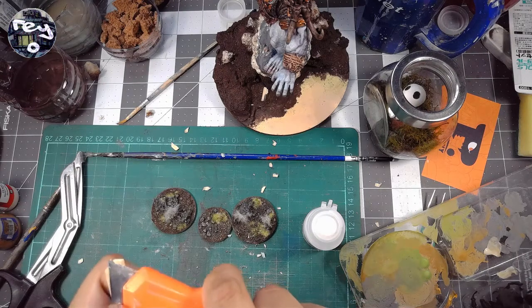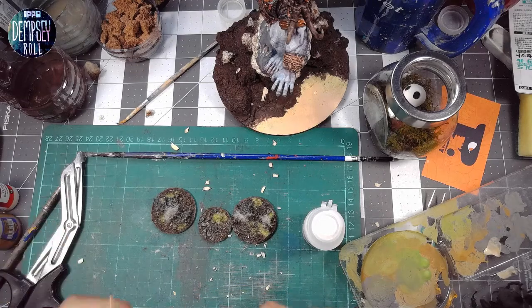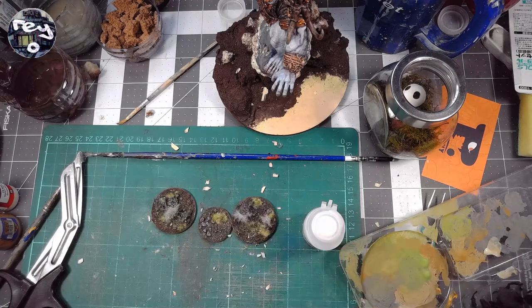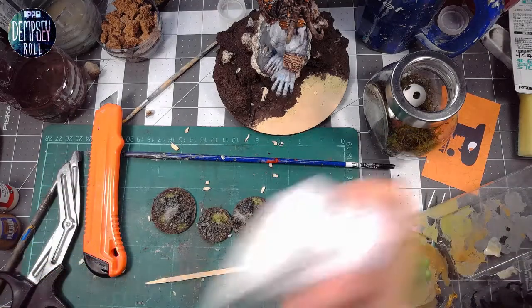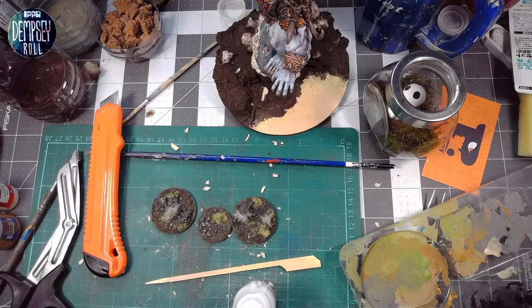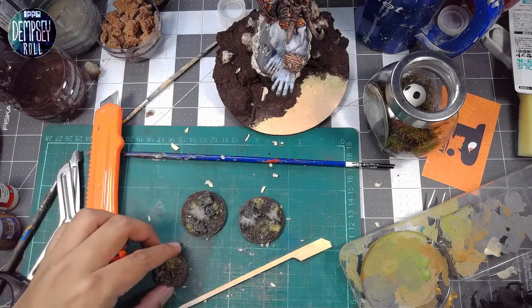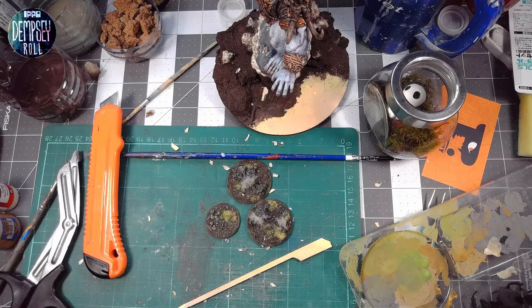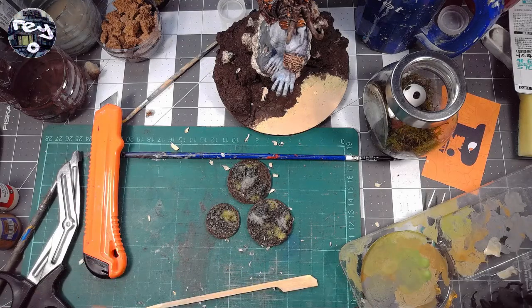We'll make an applicator and see how it goes. Let me shake this stuff — I don't really know if you have to shake it, but let's do it anyway. We'll apply this to one base first, the tiny one, and see how it looks. It seemed to me that you need to think about how snow realistically looks in order to get the best result.